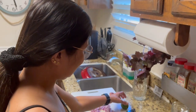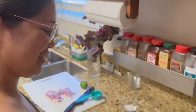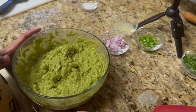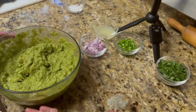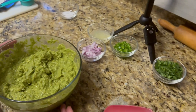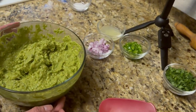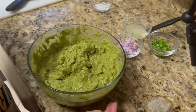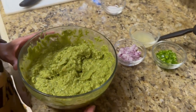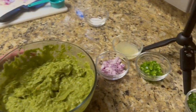Hey guys, welcome back to Glen and Grace's Reviews and Recipes. Today we have a very special treat for you — Grace is going to make the guacamole you see at Chipotle. You're probably wondering how she knows the exact recipe. Well, she worked there for a few years and was an expert guacamole maker. So without further ado, Grace, take it away.